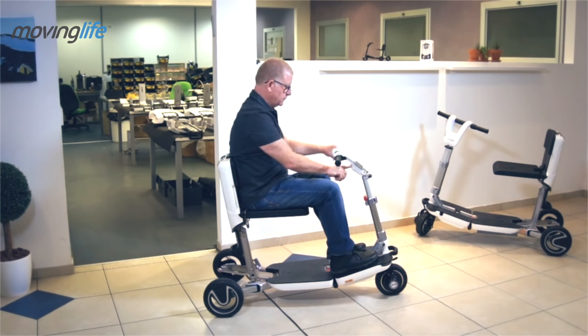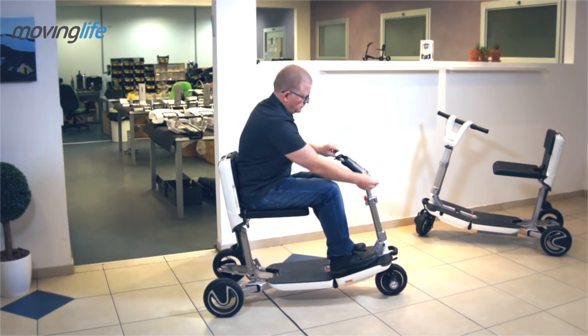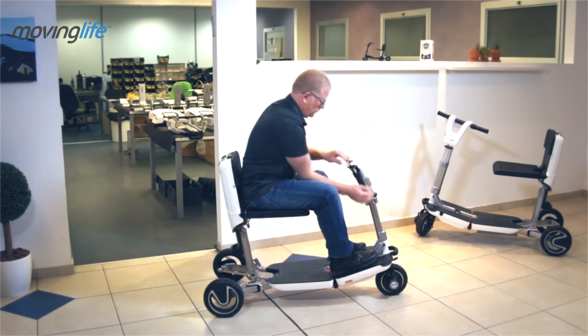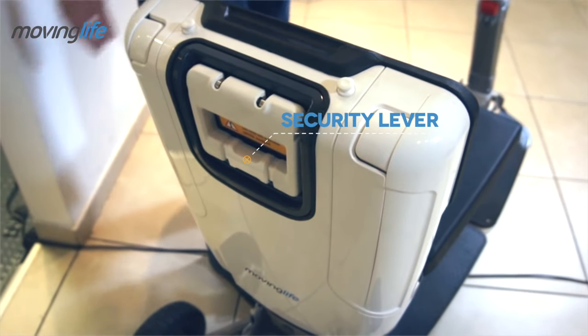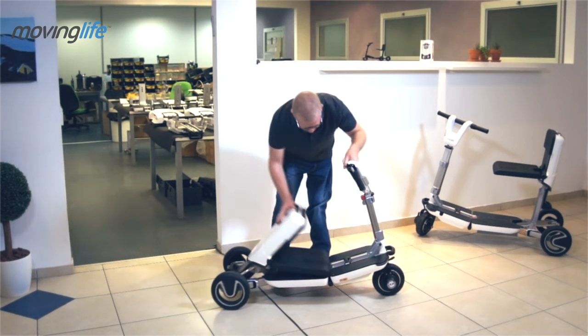Always turn the auto off before closing it. Fold the grips and lower the tiller. Get ready to lower the seat: slide the security lever and open the back handle. The seat will lower itself to position — push it all the way down.